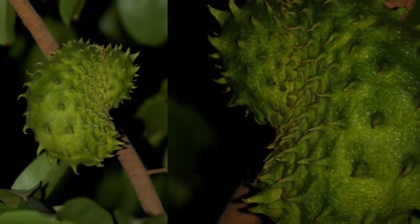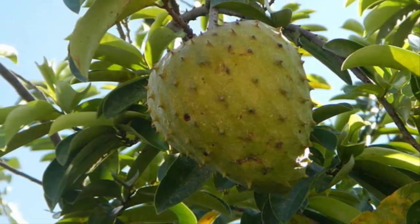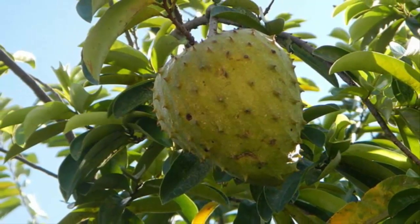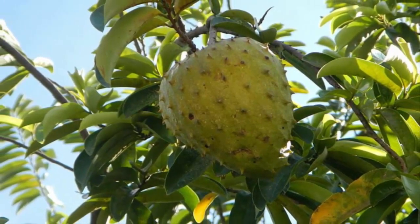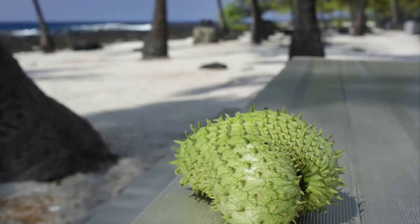Scientific classification: Kingdom Plantae, Order Magnoliales, Family Annonaceae, Genus Annona, Species Annona muricata. Not only can it be cultivated on large land, soursop can also be planted in pots — often called pot soursop.